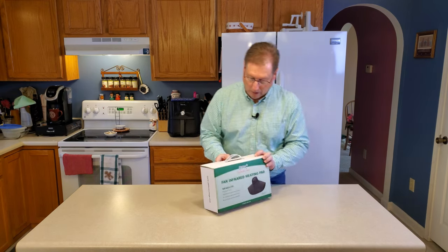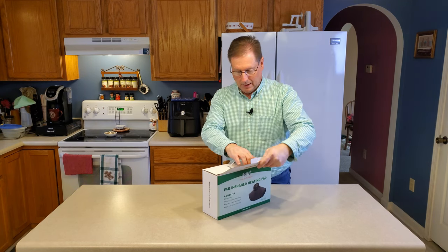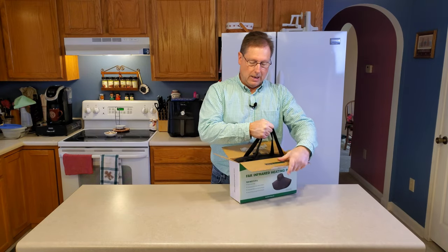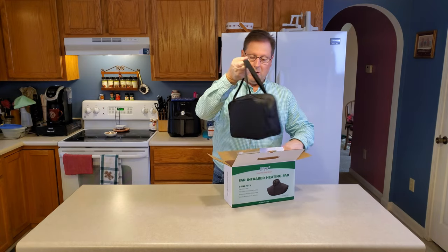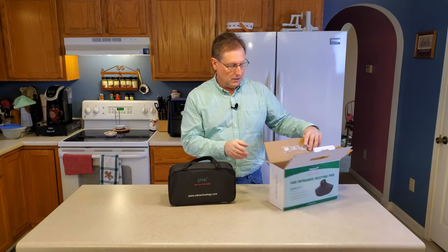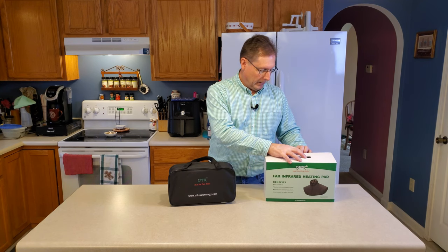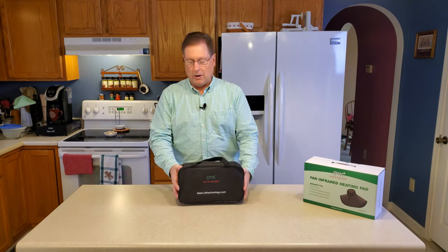The box quality is actually very good. It comes in a handy dandy carrying case. Imagine if you got a product and it's kind of laying all over the place — what do you do with it when you're done? It's really great that they've included something to carry it around with.